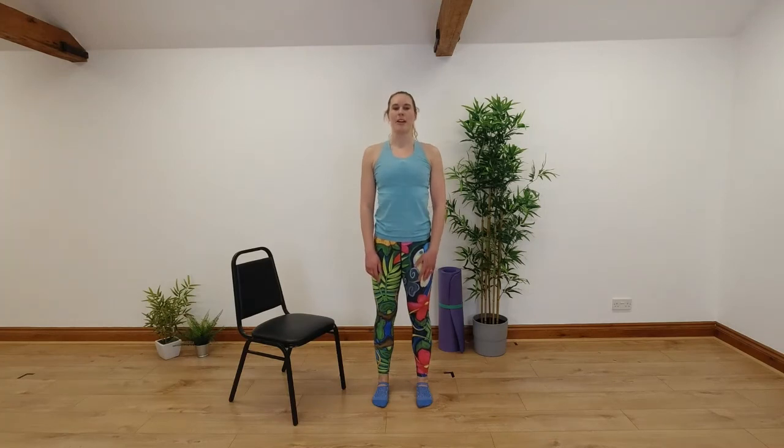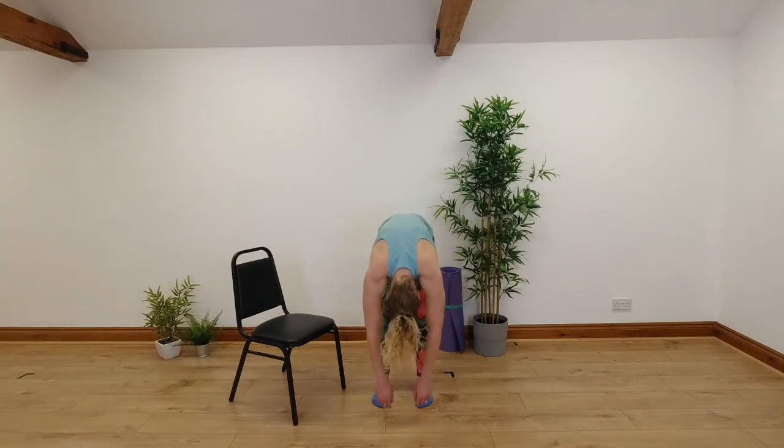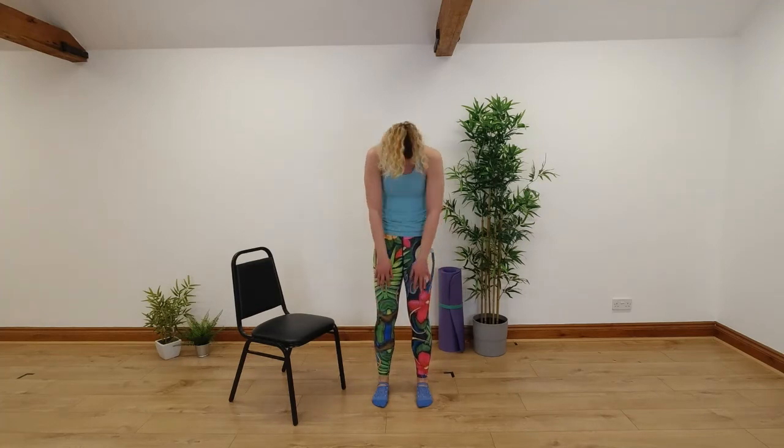We'll go again — nice big breath in, breathing out as you roll down. Breathe in and hold the stretch at the bottom, and breathing out as you slowly roll up through your spine. Roll your shoulders back, take your head up last at the top.